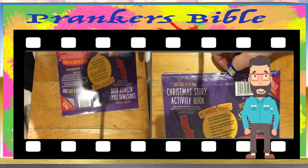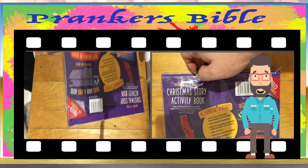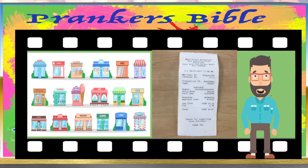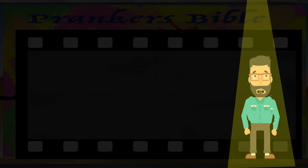Then continue from Step 6. Once you've completed all the steps and your calendar is sealed up — but this time with shirt buttons in it — find the receipt and take it back to the shop. Then you can get some extra money as well as lots of chocolate.